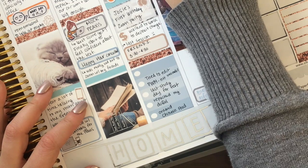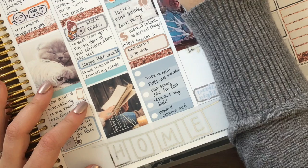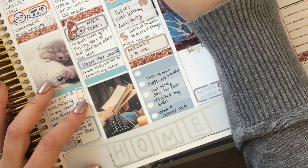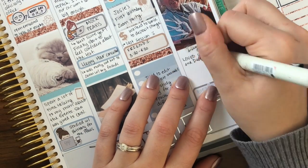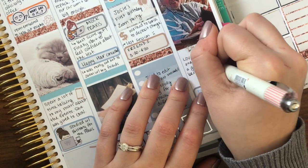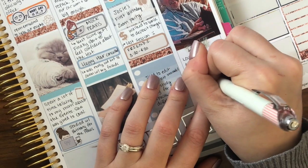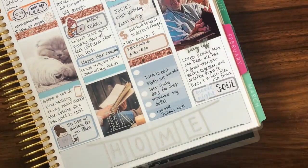I ran a couple of errands in the morning and took a taxi to my parents' house. I got to walk around Brooklyn Heights one last time before we moved. It was a very emotional day but a good time with my family.